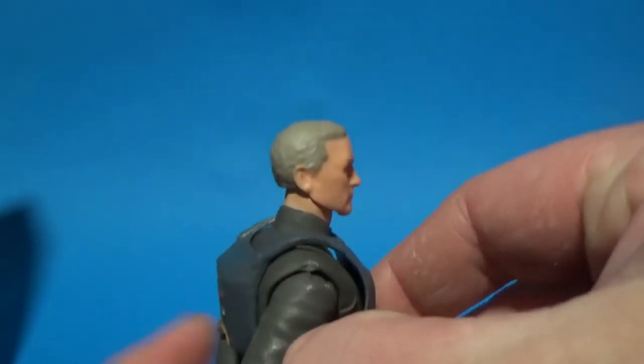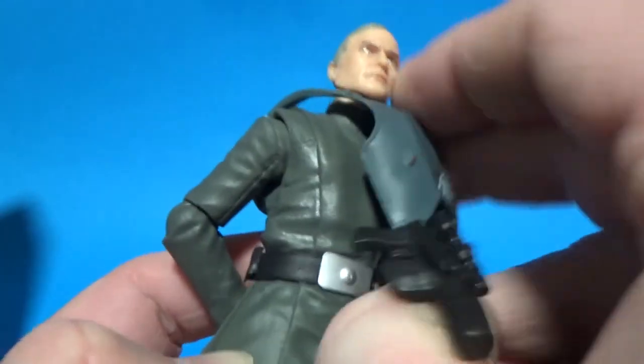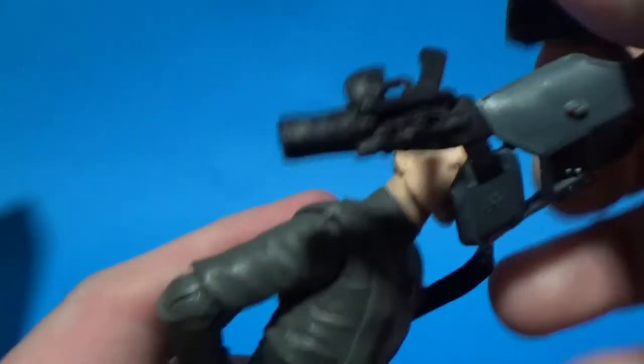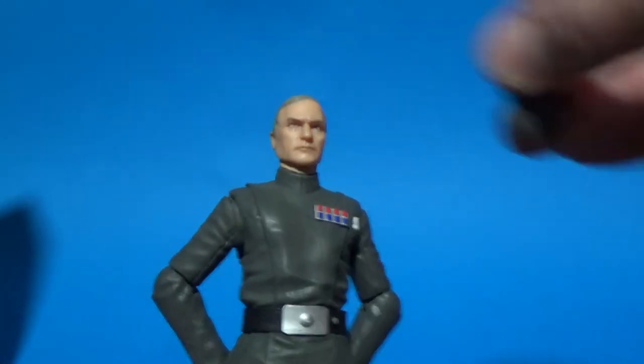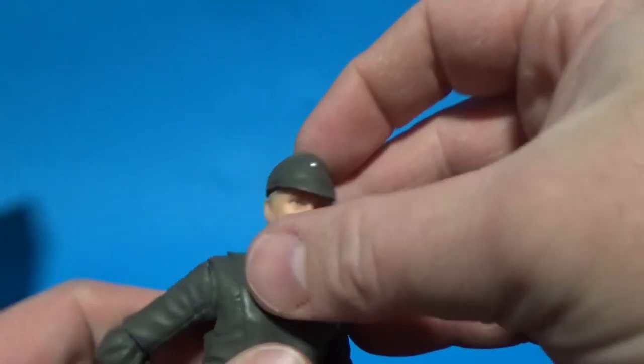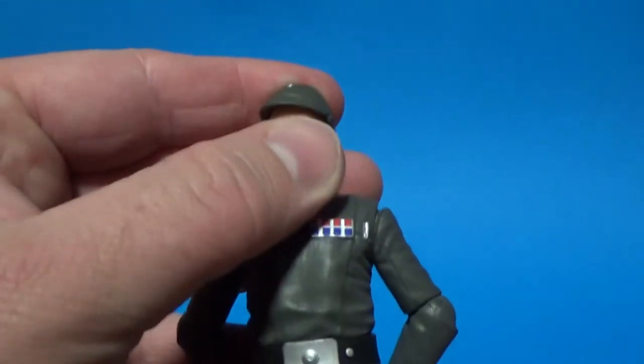Let's pop off this chest armor. There's just a peg on the side and you just lift it over the head. And then pop his cap on, and we have him just in his officer uniform.